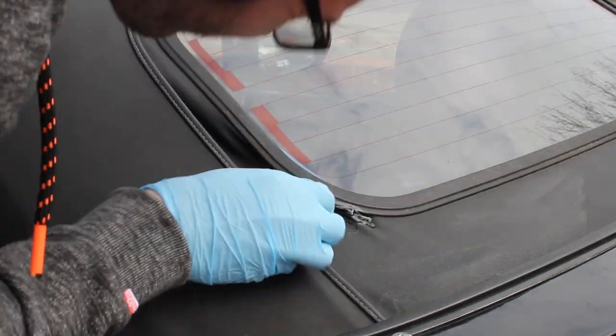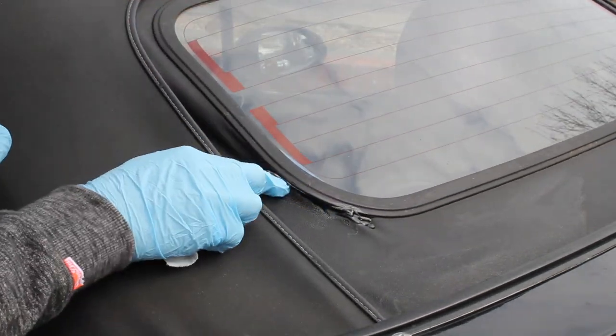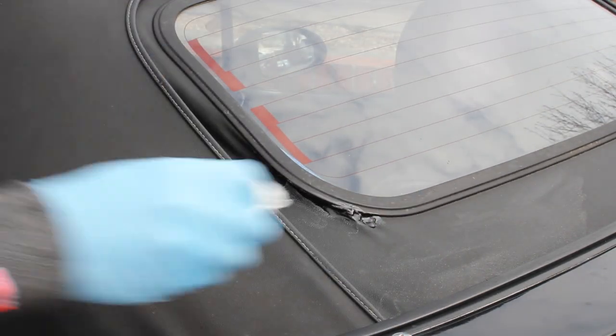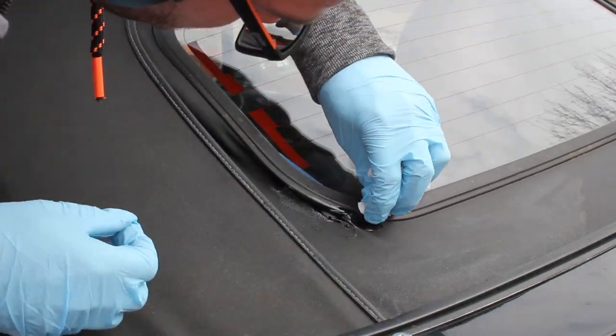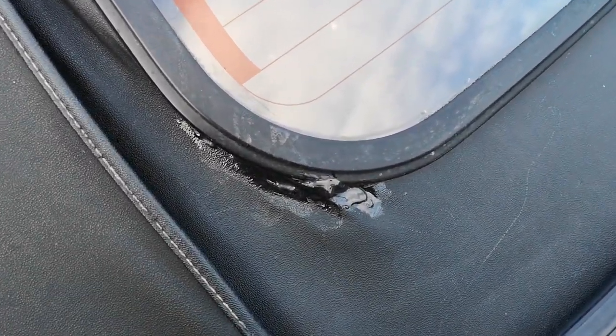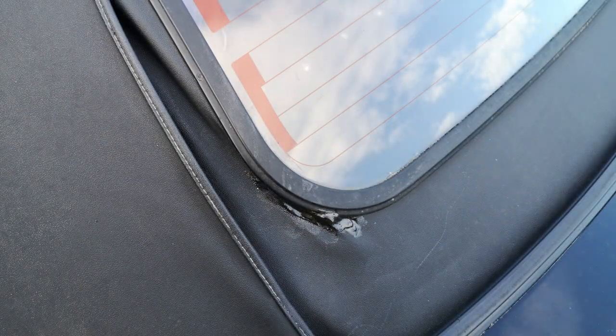My efforts aren't the prettiest job in the world, however it was functional. I've had this on the car for a number of months and it's held and it hasn't split any further — the most important thing was that it wasn't leaking water in anymore. You can get the smallest tubes of Stormshore Black from £3 and depending on how much you need it goes up to about £10.